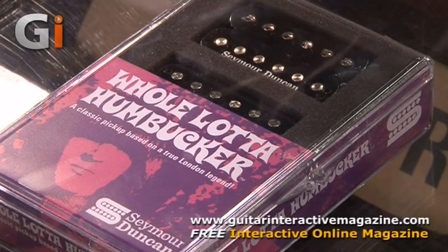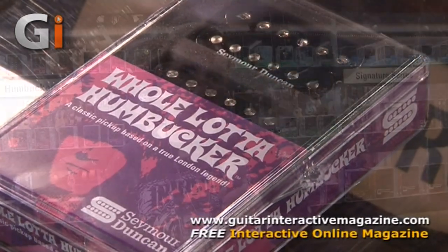Rough cast, it almost looks like it's been rubbed on sandpaper, let's call it. It just has almost like a less perfect magnetic field. It's pretty cool, and it has that sound. So the Whole Lot of Humbucker — you can probably figure out what it's going to sound like. It's awesome.